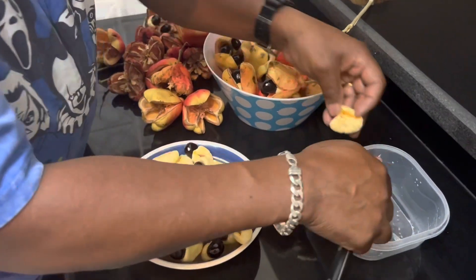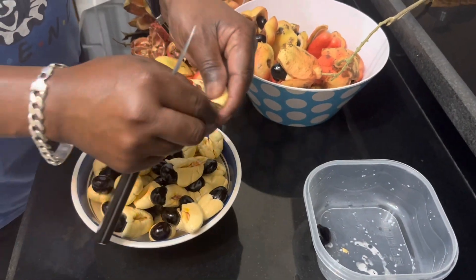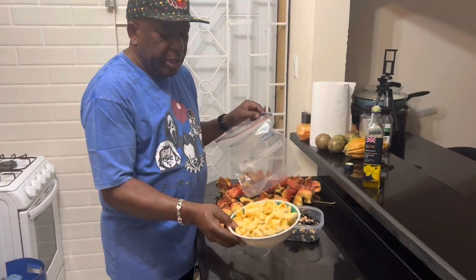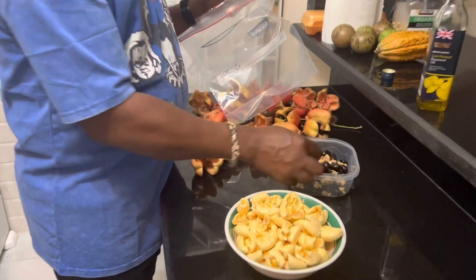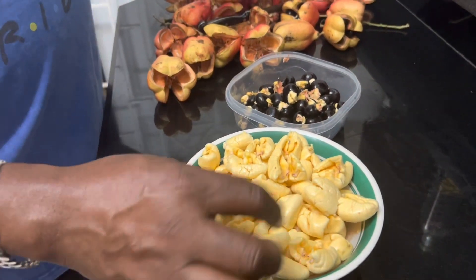You can see here — remove the pegs and remove any sediment, remove the seeds. After removing all the seeds from the pods, we clean the ackee pods.